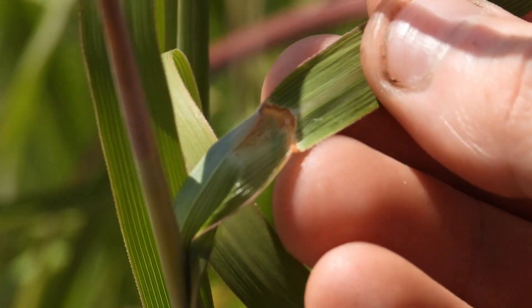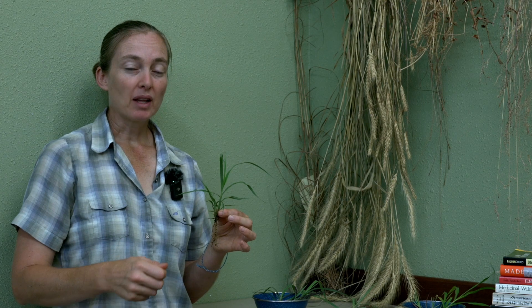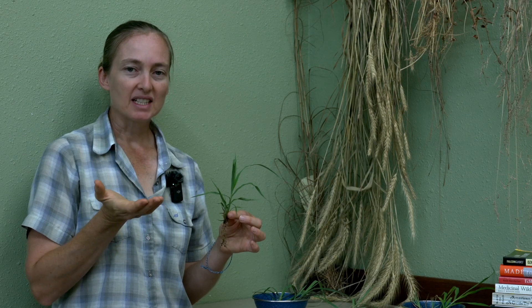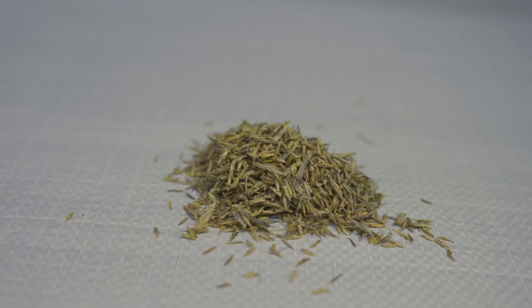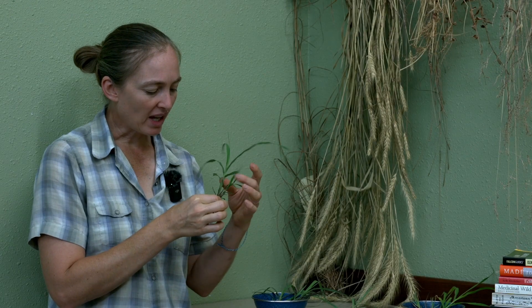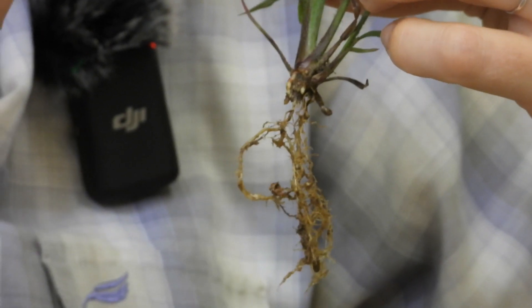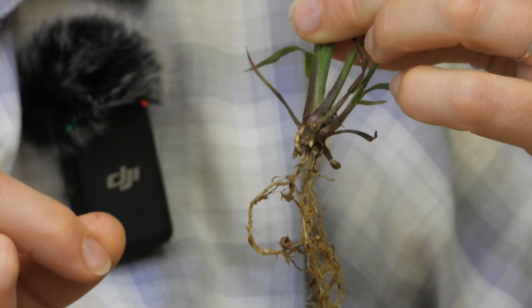One last characteristic, especially useful for younger seedlings, is that if you dig the plant up you can actually look for the seed. If you looked at the seed when you were planting and know what it looks like, you can see if you can find it on the plant. When looking for that seed, you're looking at the juncture of where the roots start and the green starts — right at that juncture is where that seed will be, and you can use that as a characteristic for identification as well.